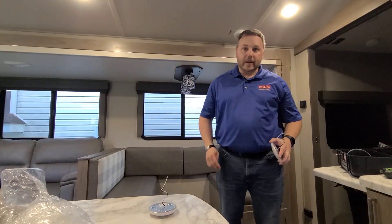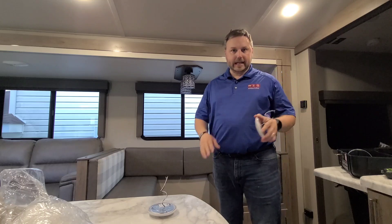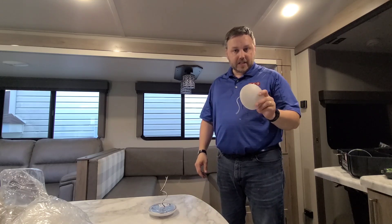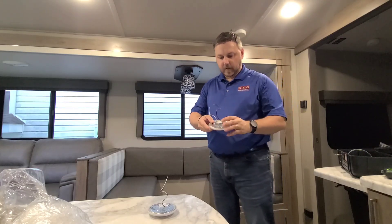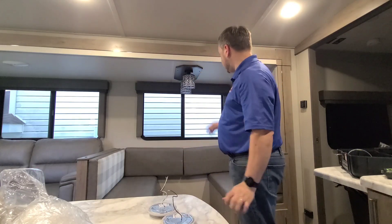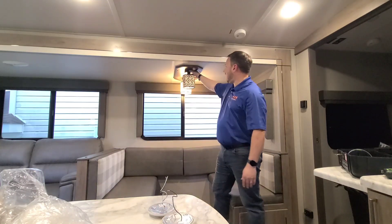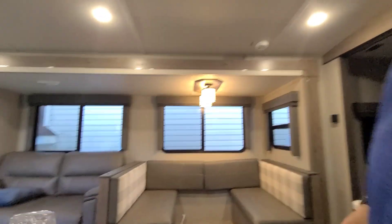Okay, that was pretty quick and easy. Sorry it's a little hot in here — I've got the fan on, it's about 90 degrees right now. We took off the puck lights that had the press button in the middle and replaced them. Simple, pretty easy to do. And there we go — we've got them on. Let me show you a little bit up close.